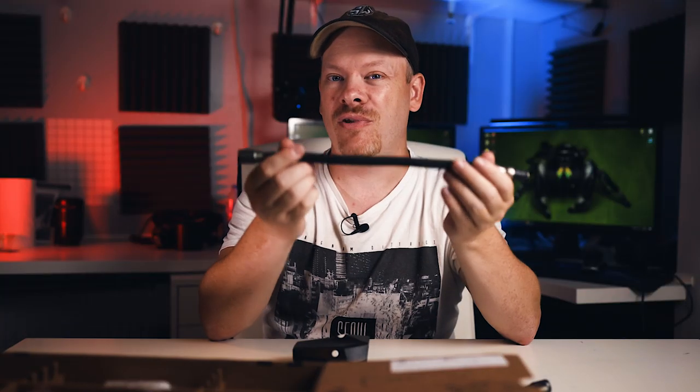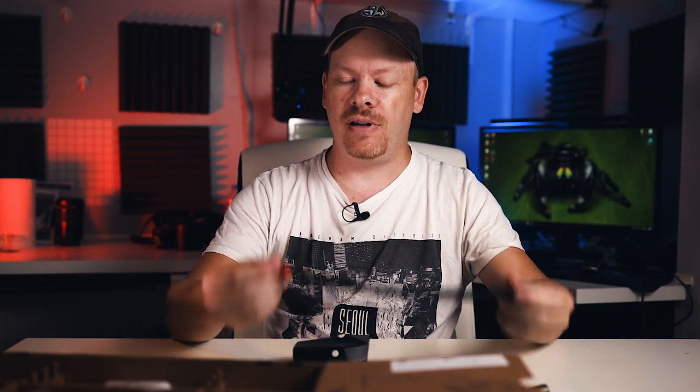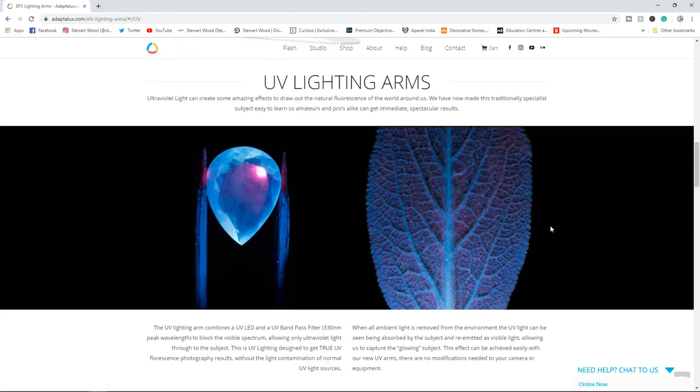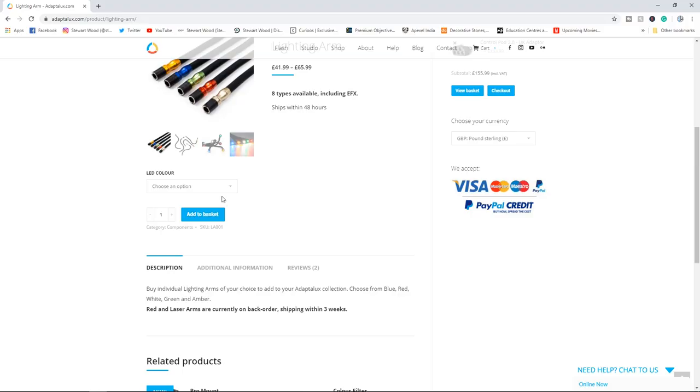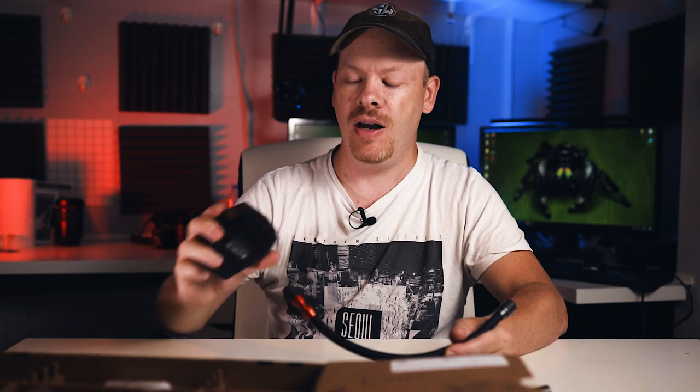The white arm has a color temperature of 5700 Kelvin and 200 lumens brightness. Adaptalux also has on offer extra colored arms including a UV arm. I'm really hoping I can get hold of a UV arm because that's what initially caught my interest in the Adaptalux Studio — I want to get five UV arms and see what this thing is capable of. To convert a standard flash to UV costs about $500, so three would be £1,500, but for £500 you could get five UV arms — though whether they're powerful enough is something I'll have to test.